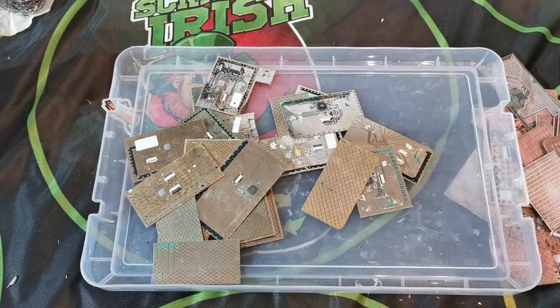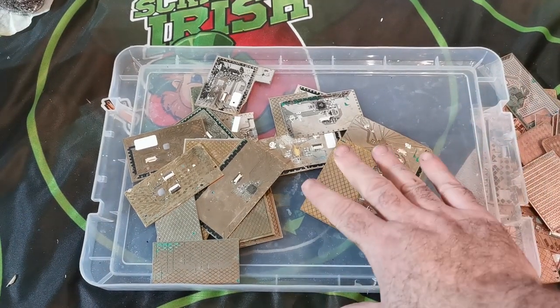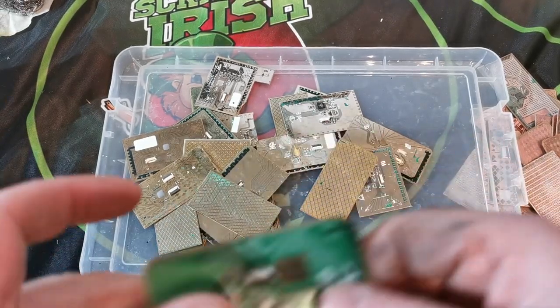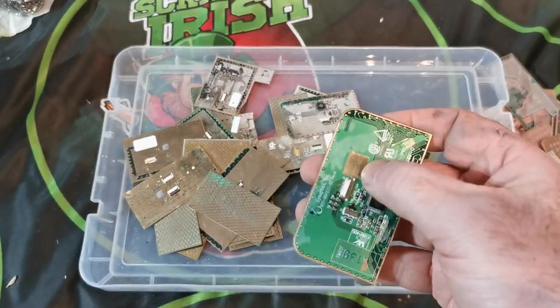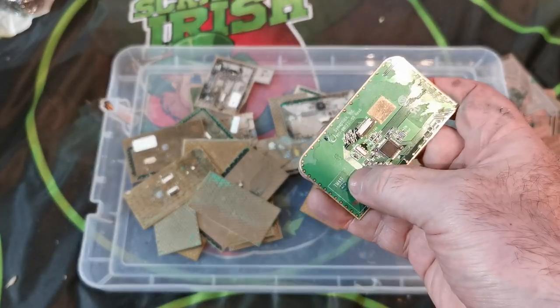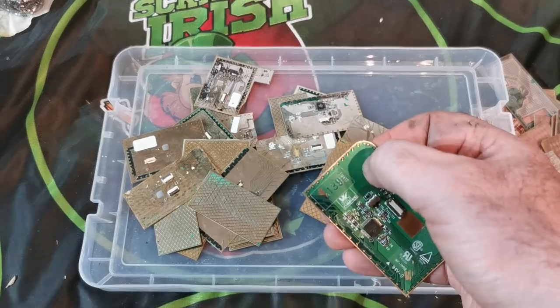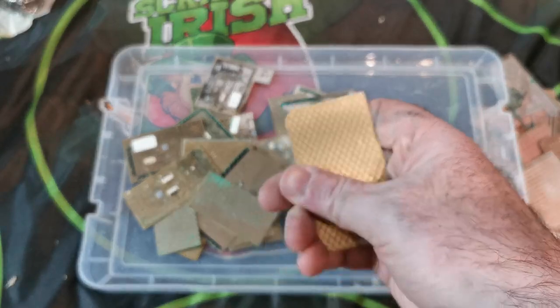The next part is going to be the copper chloride. I have my copper chloride running outside with the bubbler and we're going to add these to it. I'm also going to throw in the one with the green solder mask still on it, because I want to show why — by having the solder mask — you're going to miss out on getting the gold, because the copper chloride can't penetrate the solder mask.